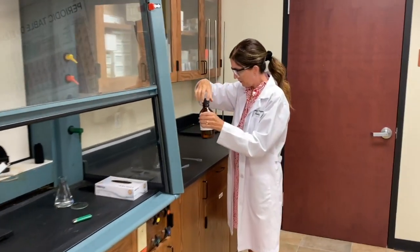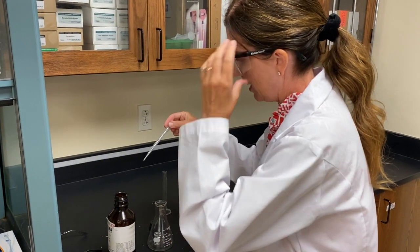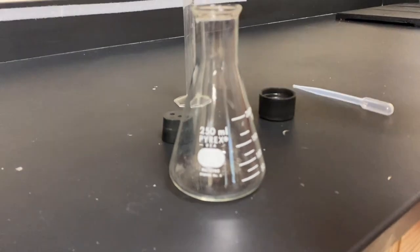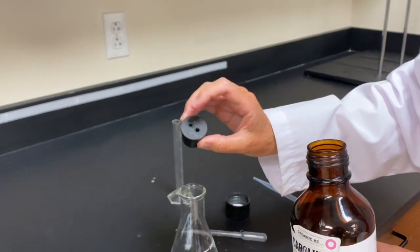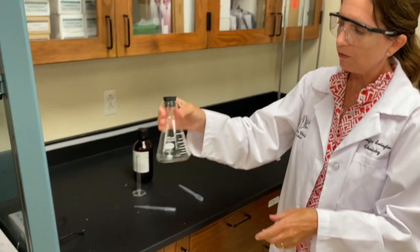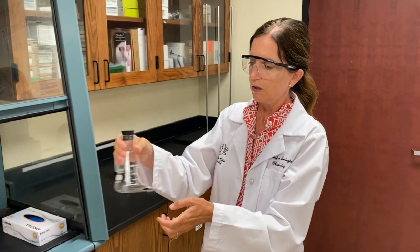So I'm going to take some of this hexane — two to three mils of it — and we're going to put it into this Erlenmeyer flask. Now I have a stopper. It's going to stop most of the vapor from coming up, but notice I have holes in the stopper, and that's on purpose because this stuff is so volatile that if the pressure builds up it could technically blow the stopper off, and we don't like things blowing up if we don't mean for them to blow up. So now I'm just swirling this around, waiting for it to vaporize.